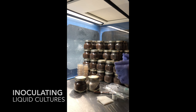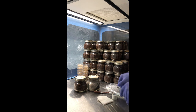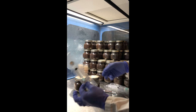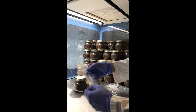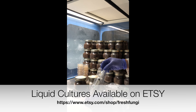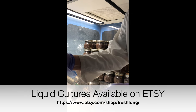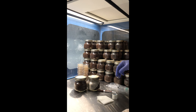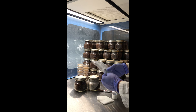Hey guys, I'm going to show you how I inoculate my jars with one of our spore syringes that are now available on Etsy. Check out our Etsy site — we have four different varieties right now. This one is our local Elm oyster, but I'm actually going to be inoculating some jars with shiitake.